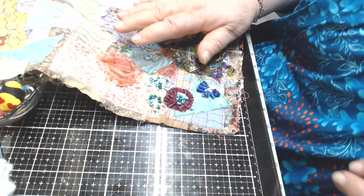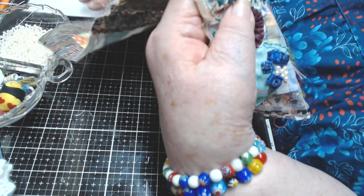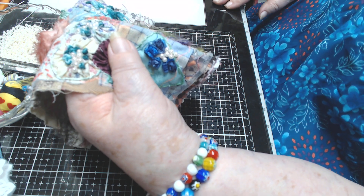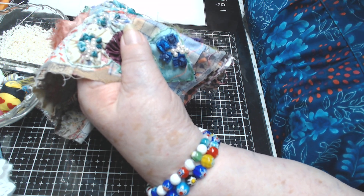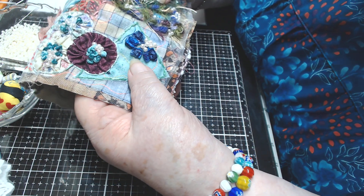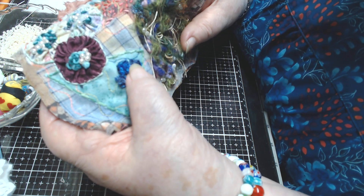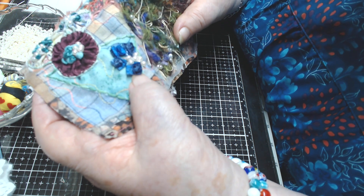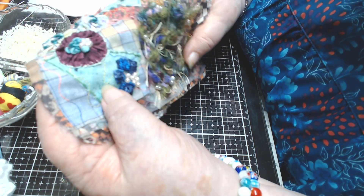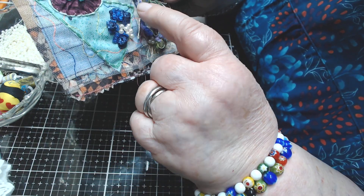This ribbon actually comes in the yarn section. I got it at a yard sale, but it comes on a spool like yarn. I made these little ribbon roses right here and put some pearls with them. This green piece was one of the fabrics I had just laid on there, and I did a running stitch or back stitch around the shape of it.